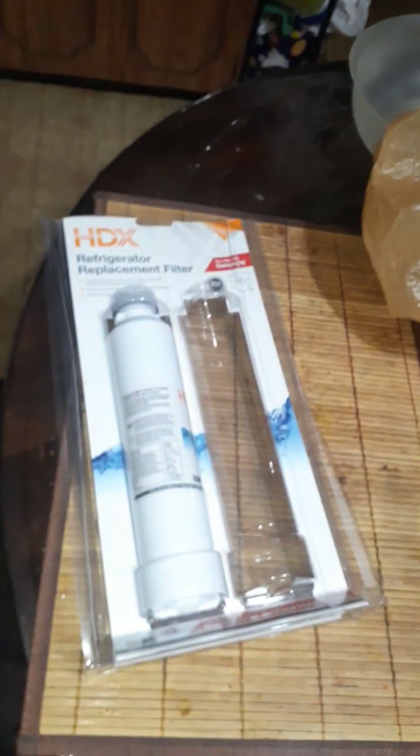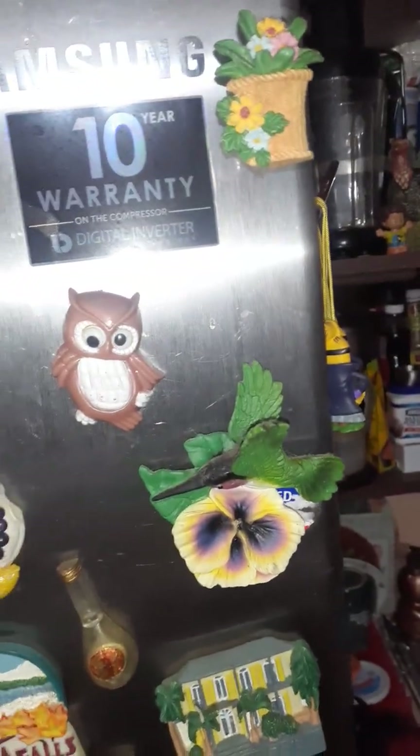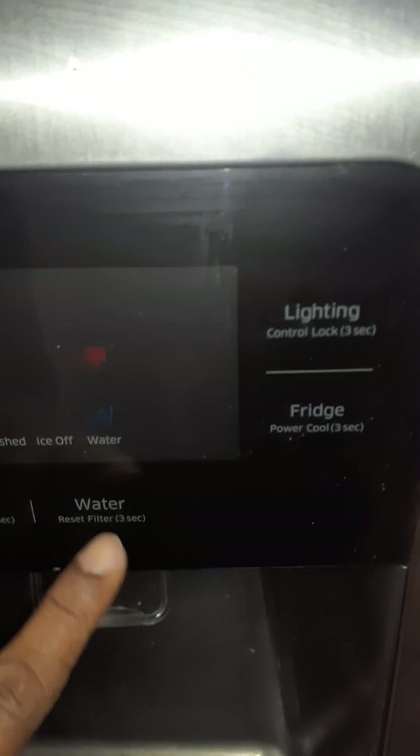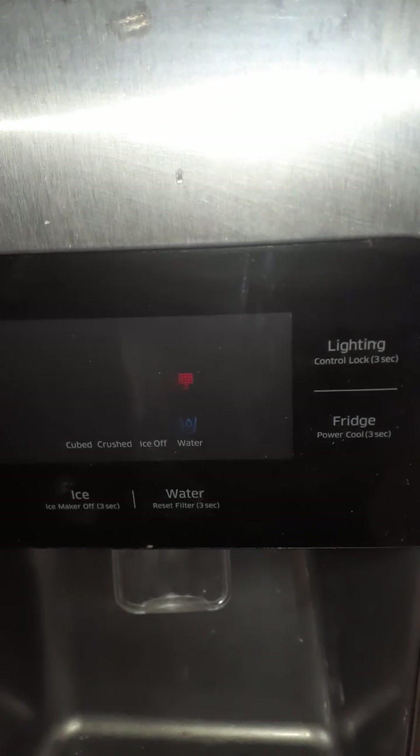I'm going to show viewers how to change the filter for a Samsung refrigerator. This is our Samsung 10-year warranty digital inverter technology refrigerator. The sign came up that we have to change the filter, so I'm going to show you how I do that.